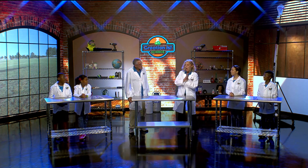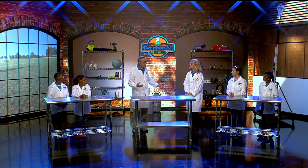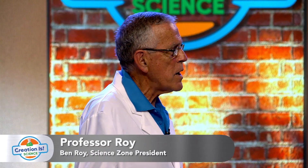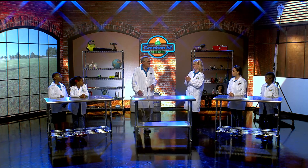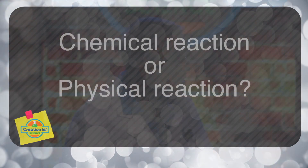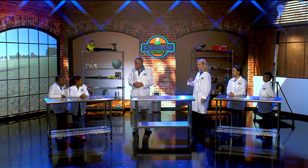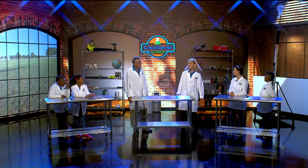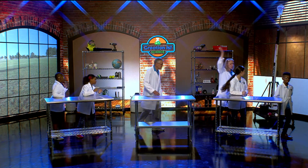Are you ready? What are we doing today? Well, it's a neat science experiment, and most everybody's seen this before — it's called the Mentos and Soda Pop Experiment. Have you ever seen that or heard about it? I've done it. Let me ask you a quick question: do you think it's a chemical reaction or a physical reaction? Chemical reaction. Let's go test that out and find out. Come join us.